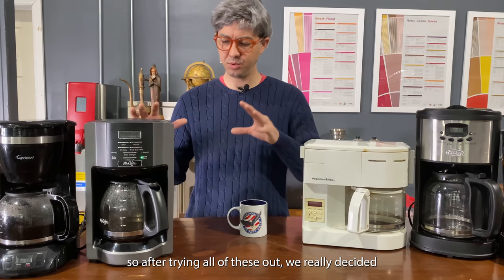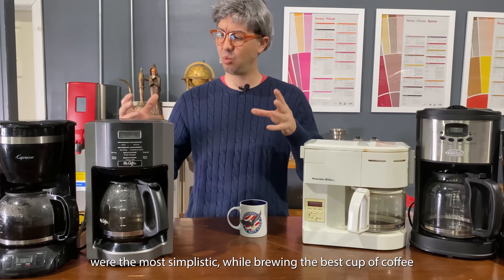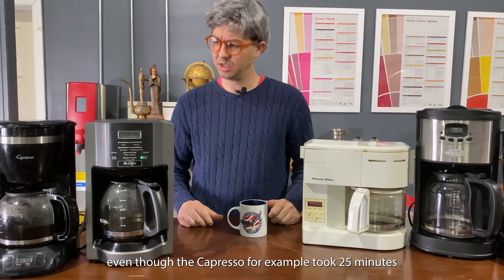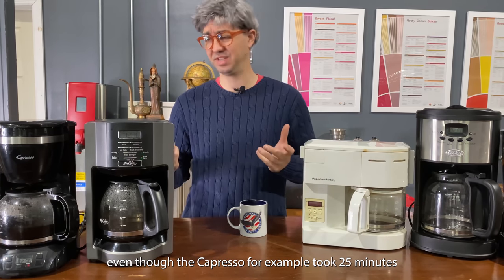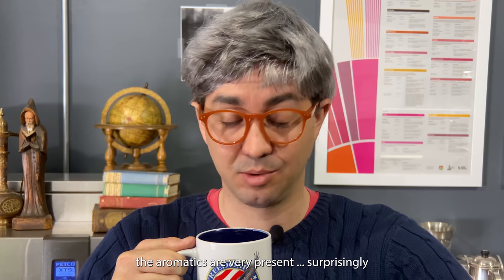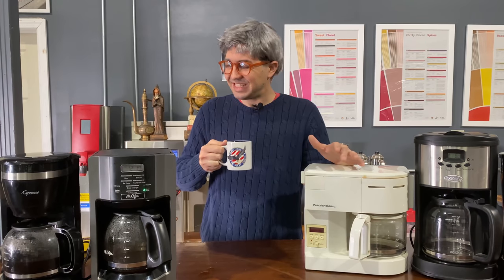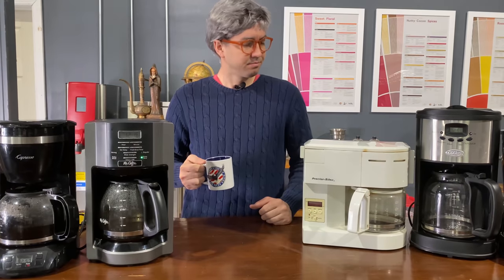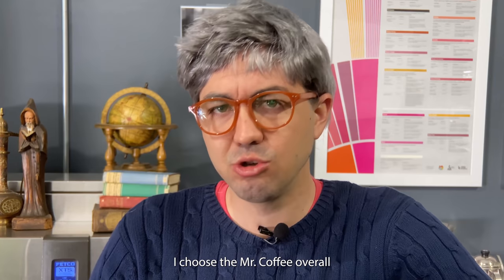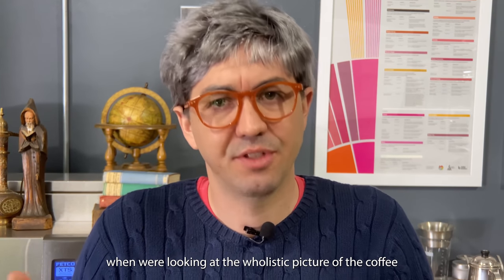After trying all of these out, we really decided that the Mr. Coffee and the Capresso were the most simplistic while brewing the best cup of coffee — even though the Capresso, for example, took approximately 25 minutes. The aromatics are very present, surprisingly. That is delicious. I choose the Mr. Coffee overall when we're looking at the holistic picture of the coffee.